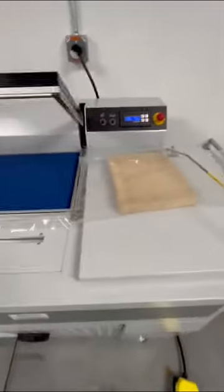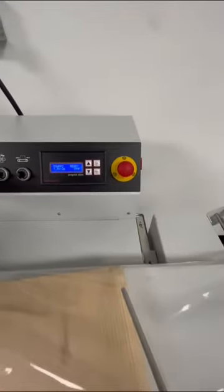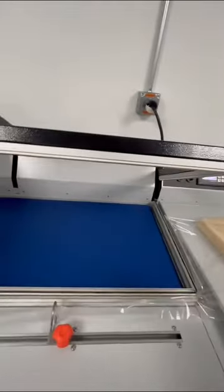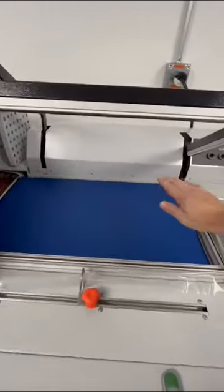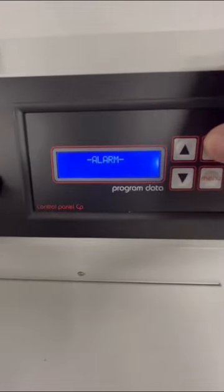The machine is equipped with safety features — it does have an emergency stop button, and the seal bar is actually protected by sensors on the back. If your arm or product gets caught underneath, it'll come back up and give you an alarm on the display. You simply reset the alarm, and you're ready to run your next product.